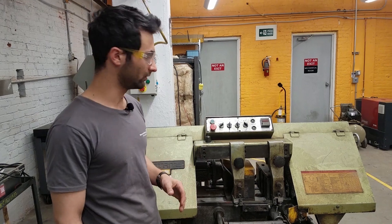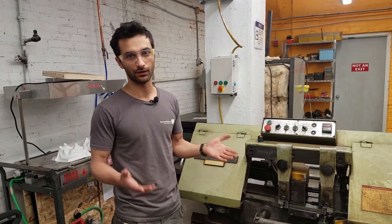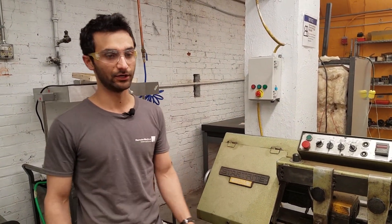What also makes this machine pretty cool is that it can feed automatically. So say you want to make 10 pieces all a foot long, it can feed that out automatically for you. So that's a pretty great feature.